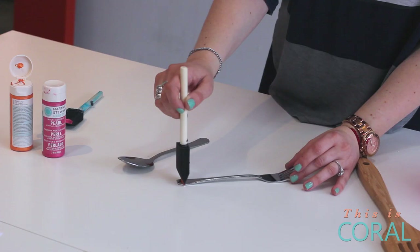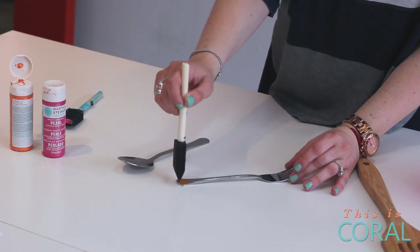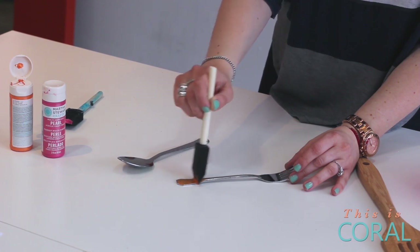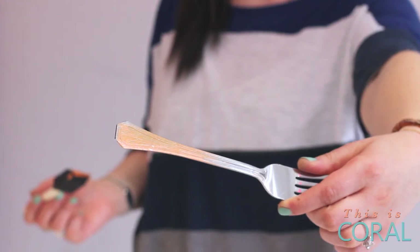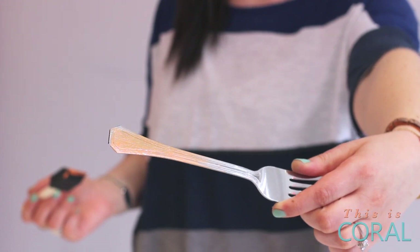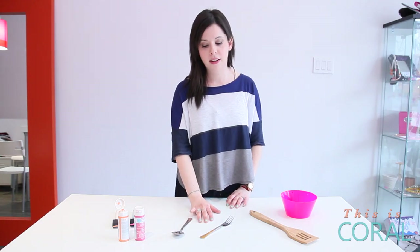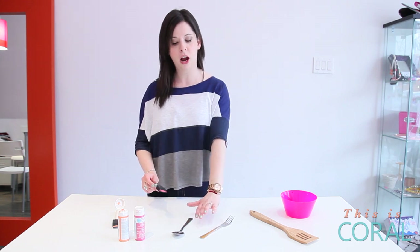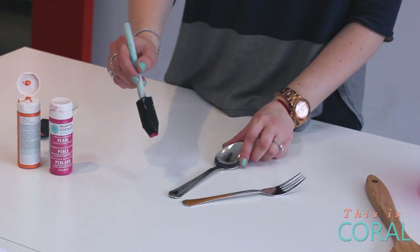Start at the handle and brush forward in a thin layer, tapering it off at the end to create an ombre look. You'll want to do three or four coats depending on the opacity you like. What I'm going to do now is switch over to my spoon, give this a bit of time to dry, and then go back and paint another coat.